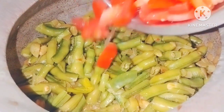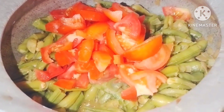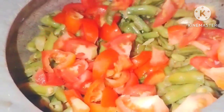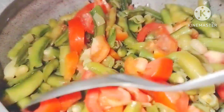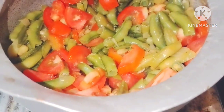Now for the next step, we will cut 4 tomatoes in medium size. Cut the tomatoes — don't need to cut them all in the same way.